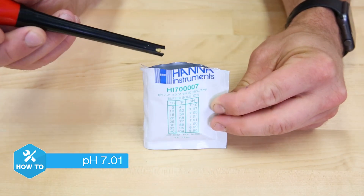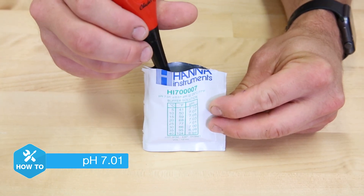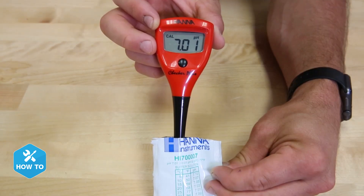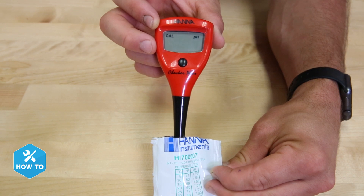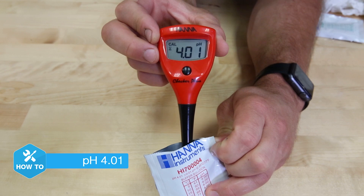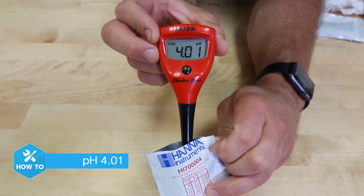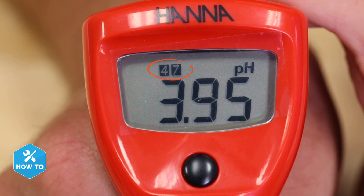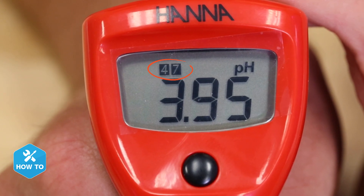I'll remove the protective sensor storage cover and dip the tip of the pen into the first 7 pH solution. When the hourglass stops blinking and the screen changes to 4.01, you're ready for the next solution. After the calibration settles using the 4 pH solution, the screen will store the information and exit back to the main screen. Here I can verify that it's calibrated by seeing the 4 and 7 indicators, and I'm ready to test my tank.